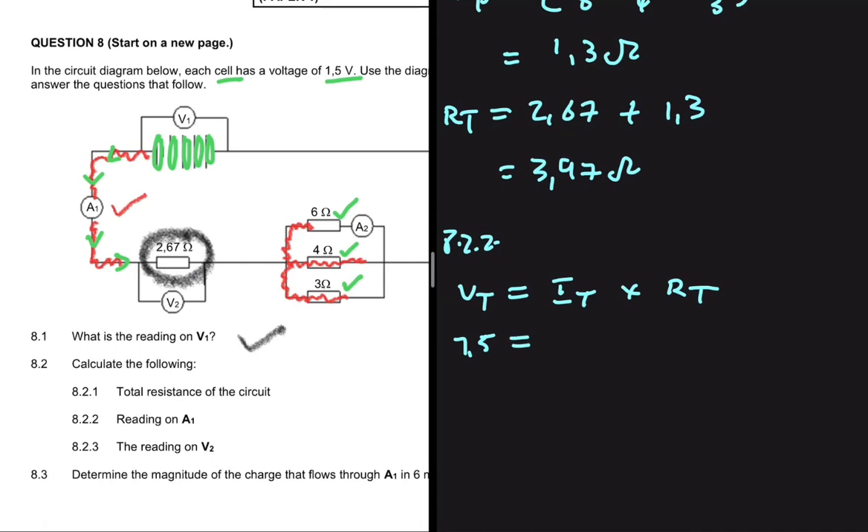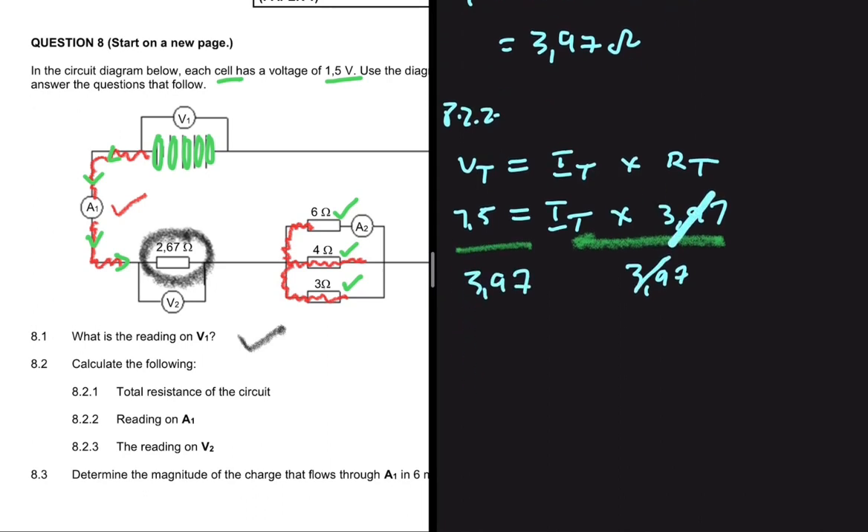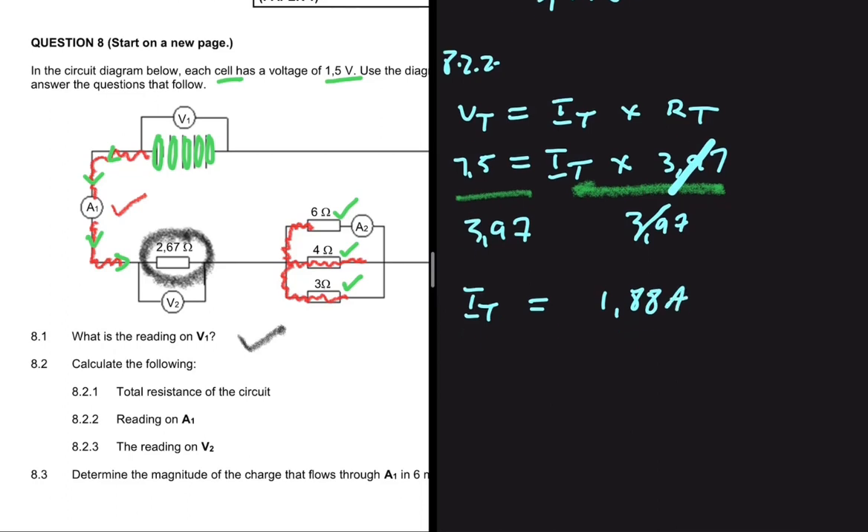The total voltage, calculated in 8.1, is 7.5 volts. That equals the total current — the reading on A1, which is what we're looking for — multiplied by the total resistance of 3.97 ohms. Dividing both sides by 3.97, the total current equals 1.88 amps. That is the answer to 8.2.2.